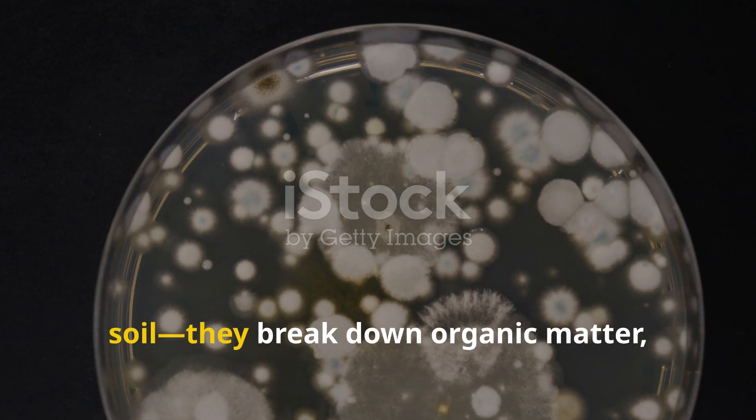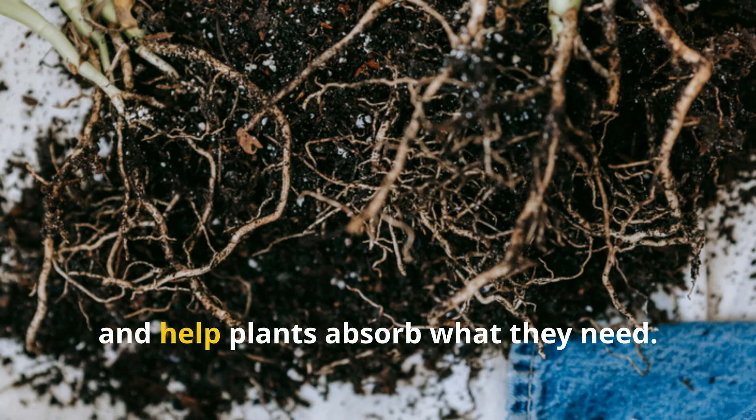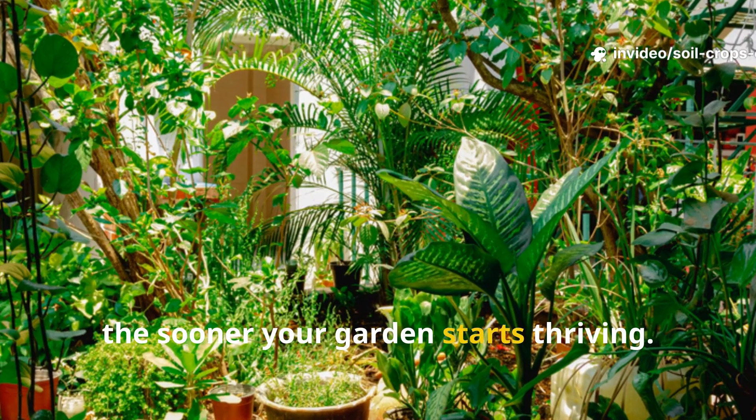Microbes are the unsung heroes of soil. They break down organic matter, release nutrients, and help plants absorb what they need. The faster they wake up, the sooner your garden starts thriving.